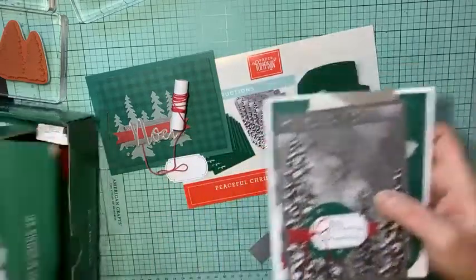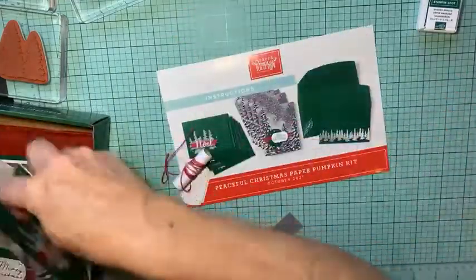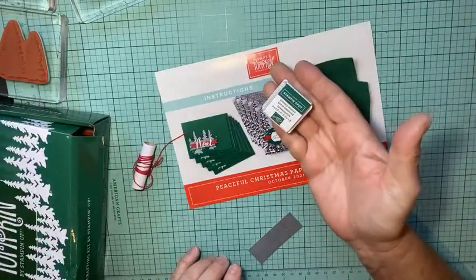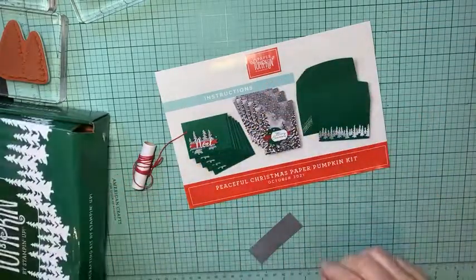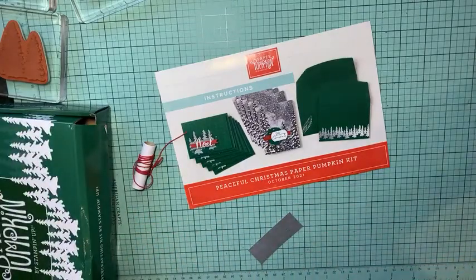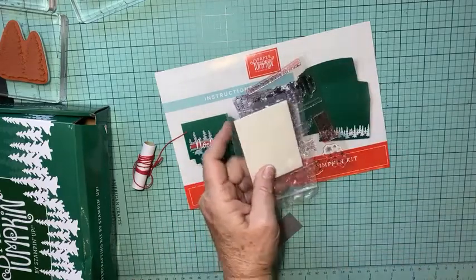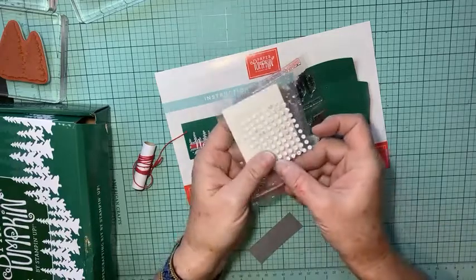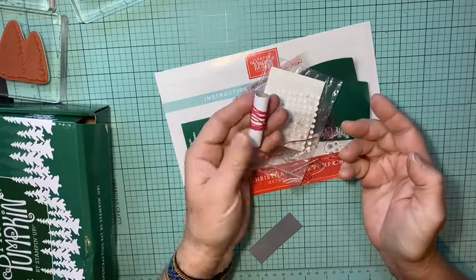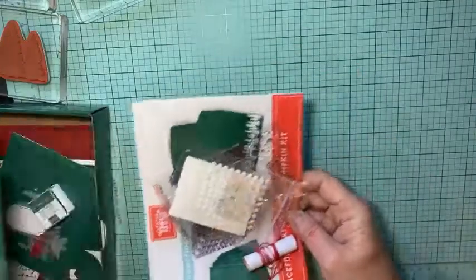Let me show you what you get in a Paper Pumpkin kit. You get all the card bases, the die cuts, an ink spot in every kit, a stamp set, adhesive — so dimensionals and glue dots — and usually some bling and ribbon or twine. It's a really fun kit with all the pieces to make great cards or sometimes other projects.